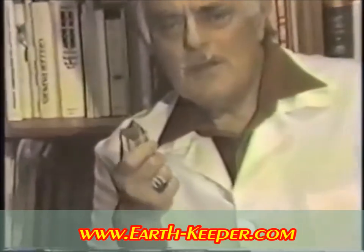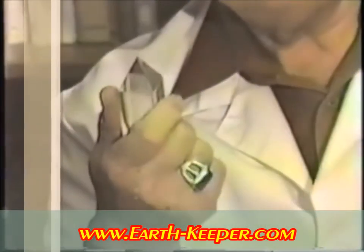This is Marcel Vogel speaking. I'm going to talk to you now on how to tune the crystal, charge it, clear it, and prepare oneself for the basic operations used in therapeutic practices with these crystals. The crystal I have in my hand is a four-sided, double-terminated crystal designed for healing purposes.